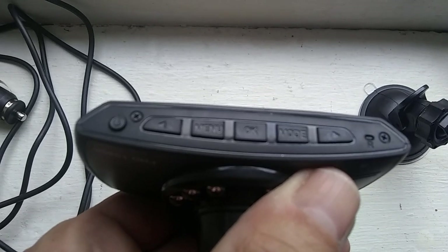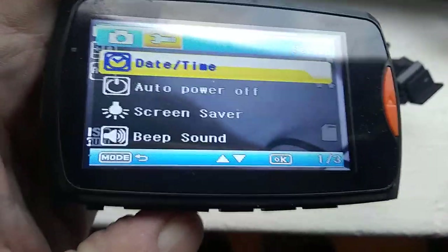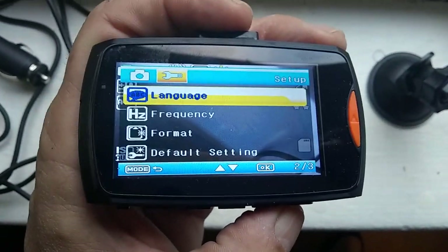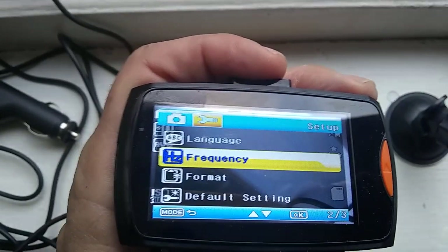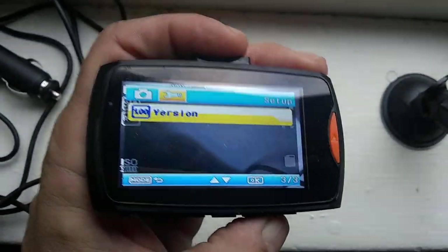So it says mode and then the menu is over here, and I'm not quite sure why the menu wasn't coming on before. But here's the other menu section: date and time, auto power off, screensaver, beep sound, language — you can change it from English to whatever — frequency, which I believe is how long you want videos to keep looping, format, default setting, and version. That's basically all the stuff you get with this dash cam.